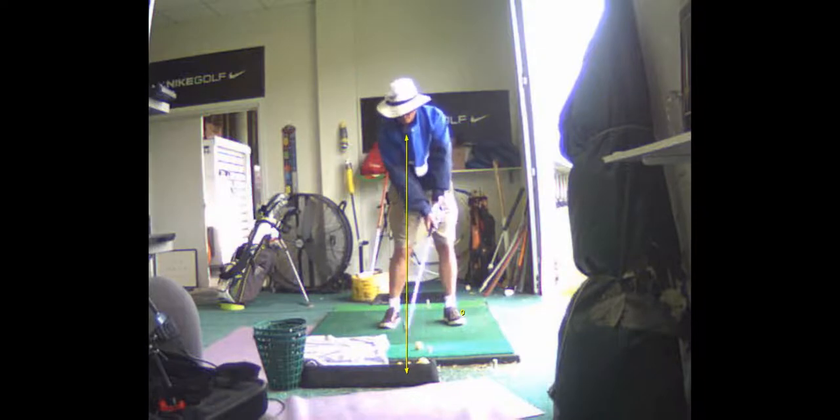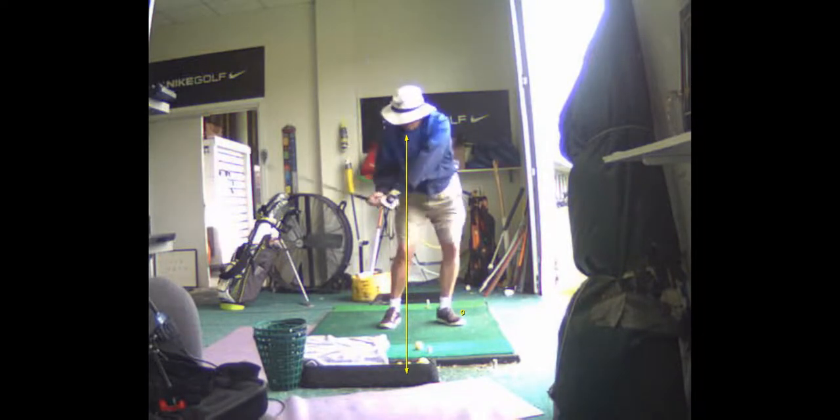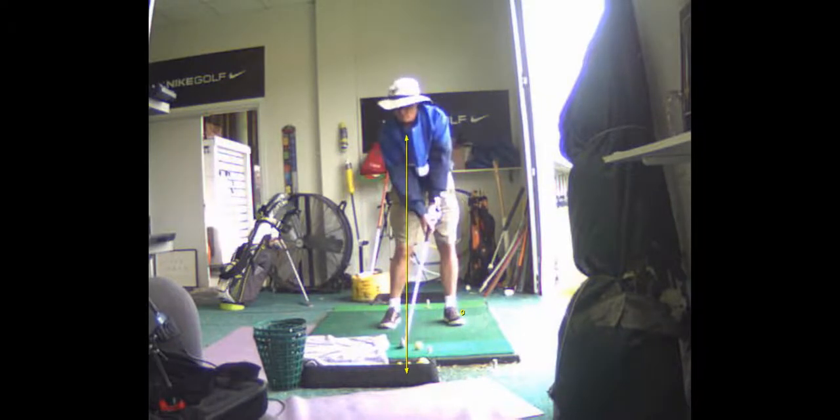That's how you used to hit it right there. So I want you to do that lag drill. That's a lot better, Doc. You're getting through the ball much better there, too.